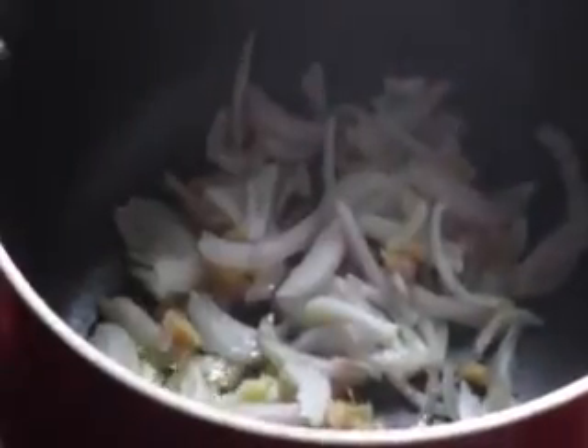Heat a pan and pour in 10 ml of oil. Put in the onion, ginger, garlic, and salt and sauté.